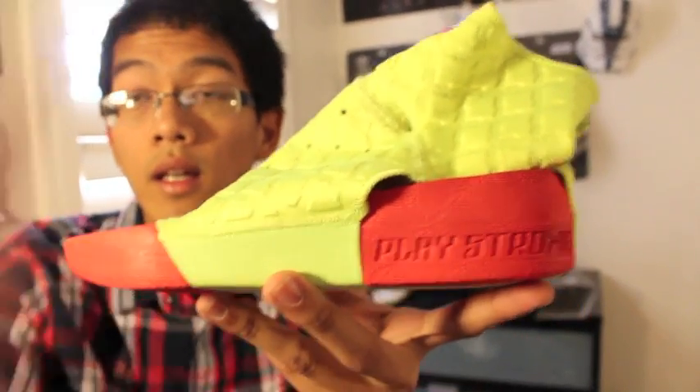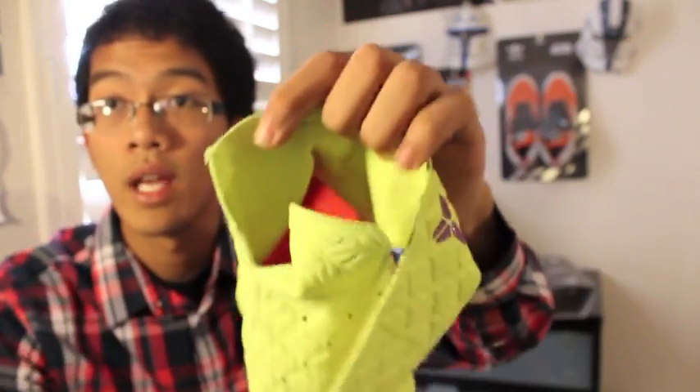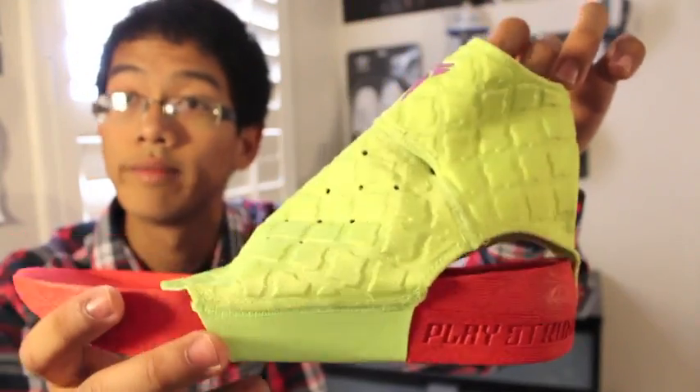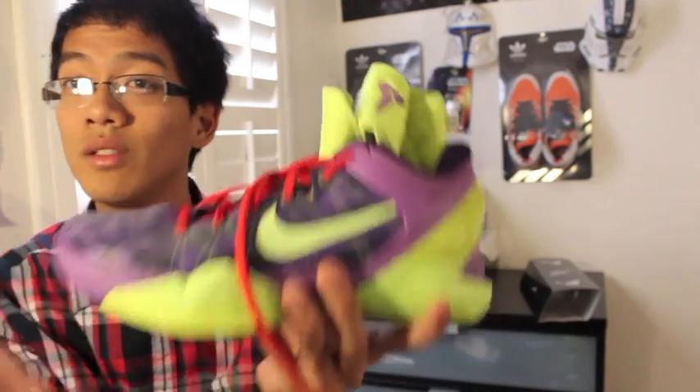The other option is the Play Strong insoles, which are super comfortable for playing in. They also have a strap that goes around your ankle — put your foot in, wrap it around like that, and you look like Goku from Dragon Ball. It's a little gimmicky, but hey, if you're Nike you're trying to do something different.